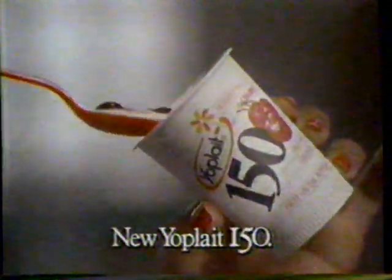If you love fruit-on-the-bottom yogurt, but not all the calories, try new Yoplait 150. These are teeny-weeny calories.